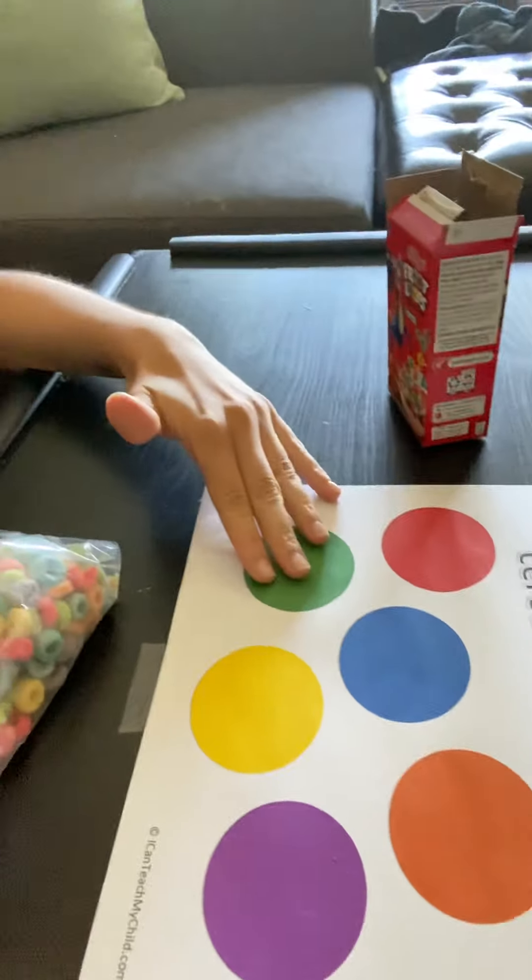So we're going to use Fruit Loops today, but you don't necessarily need to use cereal. You can use goldfish — I've done that in the class before using colored goldfish. We also used different color bowls to help the kids with sorting, because sometimes something like this might be a little challenging for kids that are a little younger. The bowls helped them with organizing their colors.